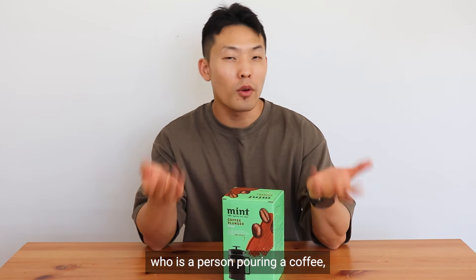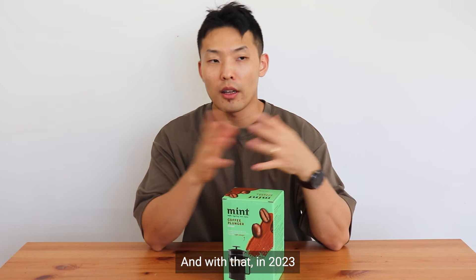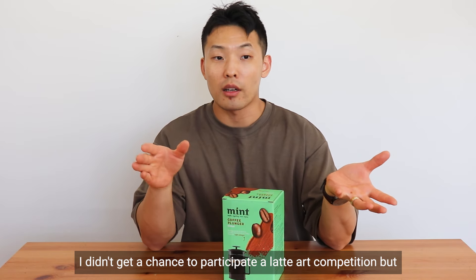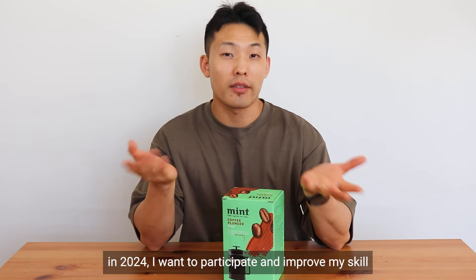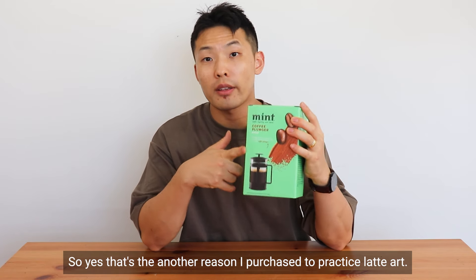As a barista, I want to improve my latte art skill. In 2023 I didn't get a chance to participate in the latte art competition, but in 2024 I want to participate and improve my skills. That's another reason I purchased this one — to practice latte art.